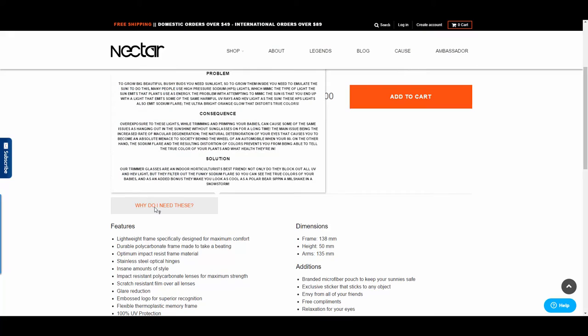It talks about why you need these to help grow bushy buds and about overexposure to light so your eyes don't burn, so you can see what you're doing. It's great for the indoor horticulturist — their best friend.